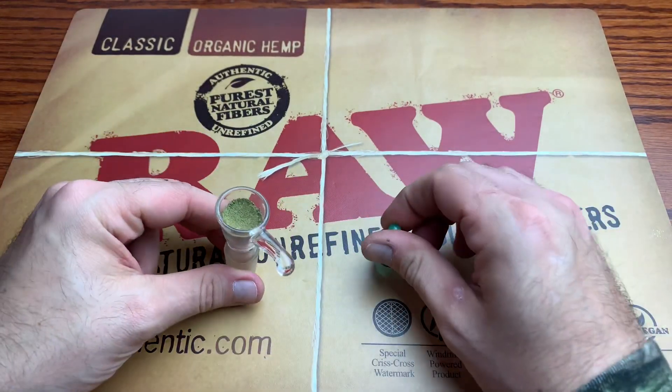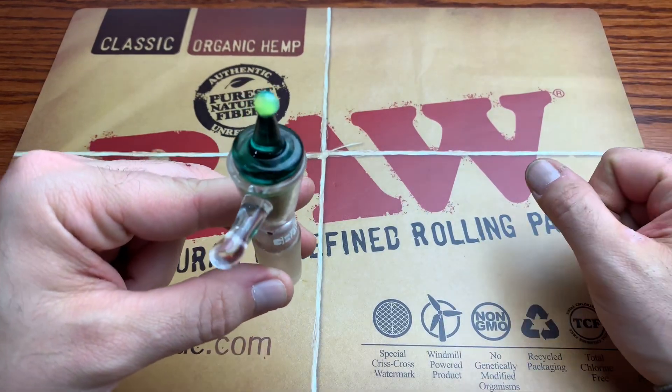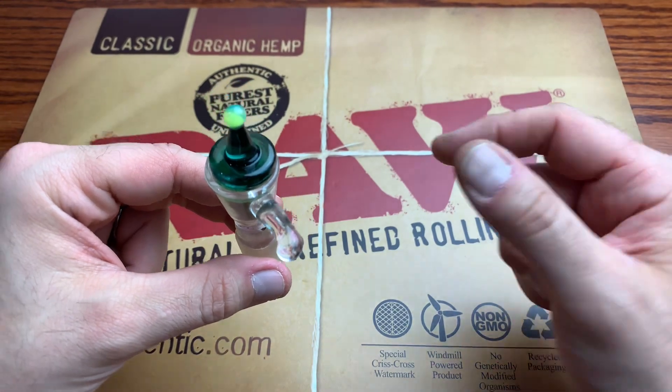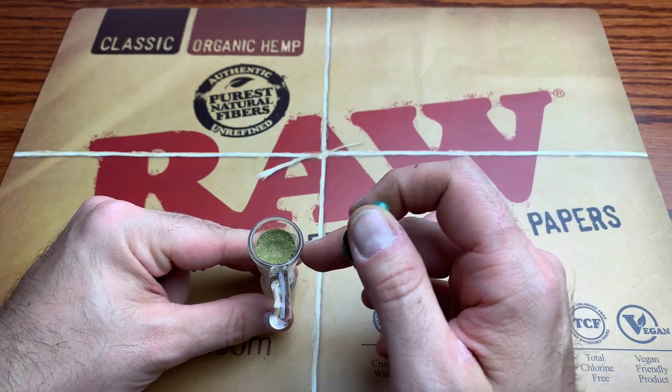Basically, what the Hash Hat does is it just kind of chills out on top like that. It smolders. So if you're smoking something like a dry sift or something that has oil drizzled on top, this is the bowl I originally designed it for when doing the workup on the prototype.